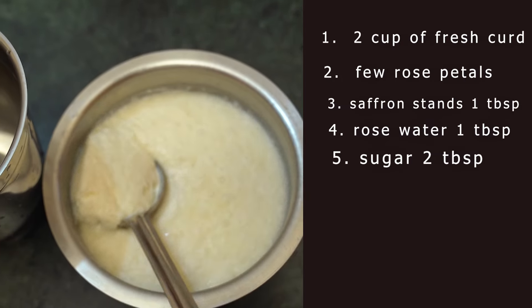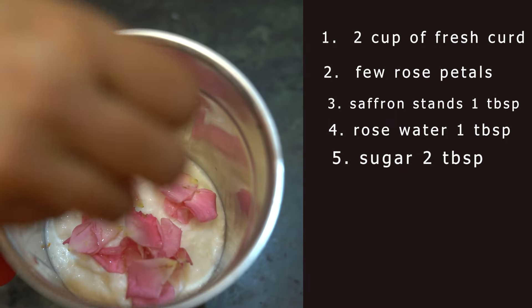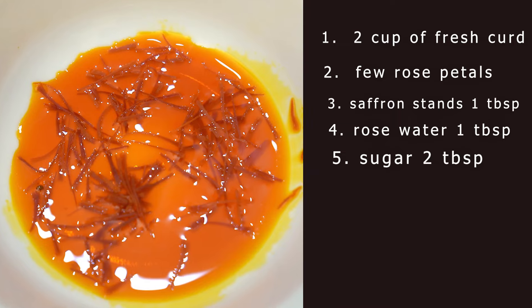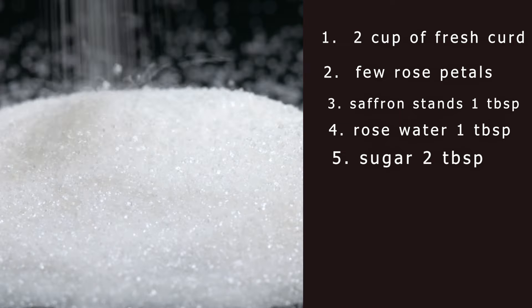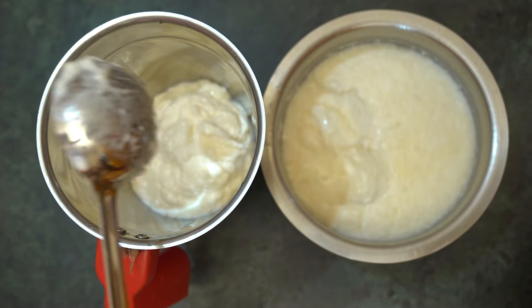First we need two cups of fresh curd — try to use homemade curd. We also need a few rose petals, saffron strands, one tablespoon rose water, and two tablespoons of sugar. Now take a jar and put the curd in it.